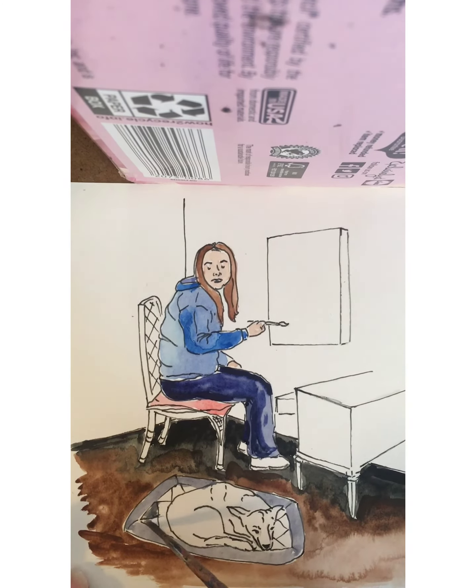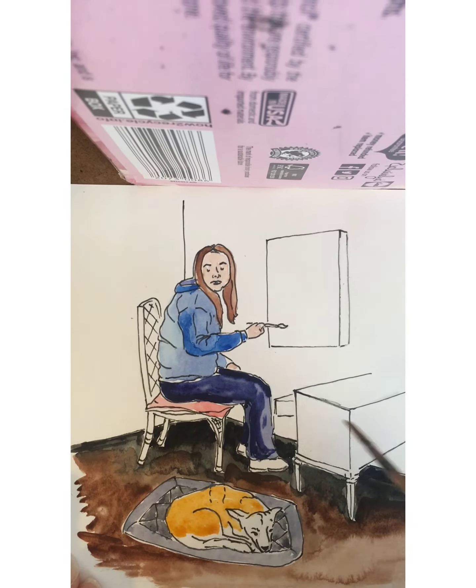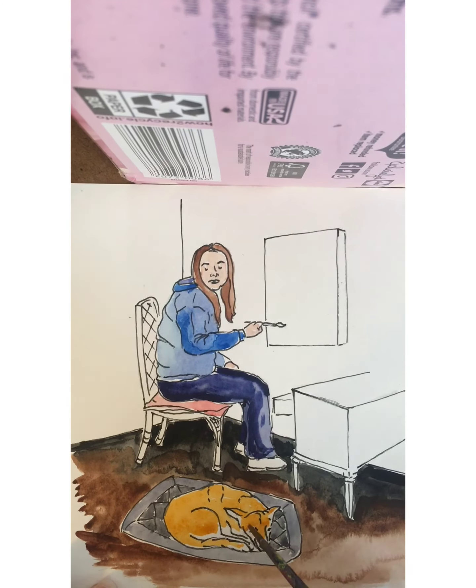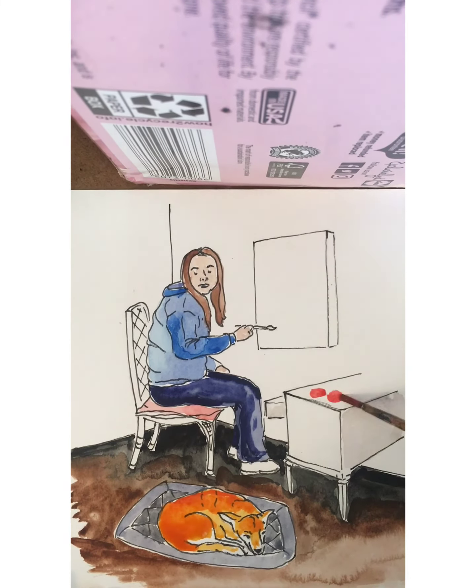That could be watercolor like I did, or it could be colored pencil or marker — just a way of giving some pop to your drawing and giving it a little bit more life and animation.